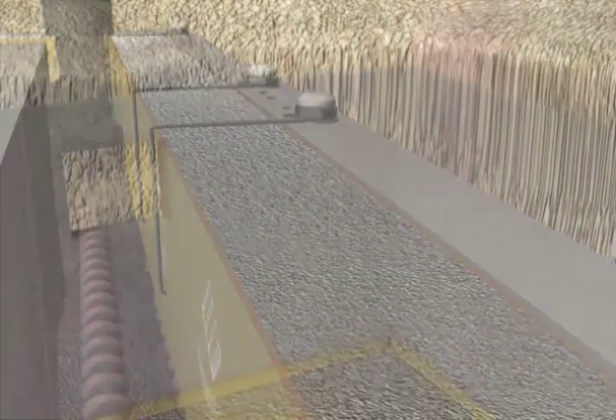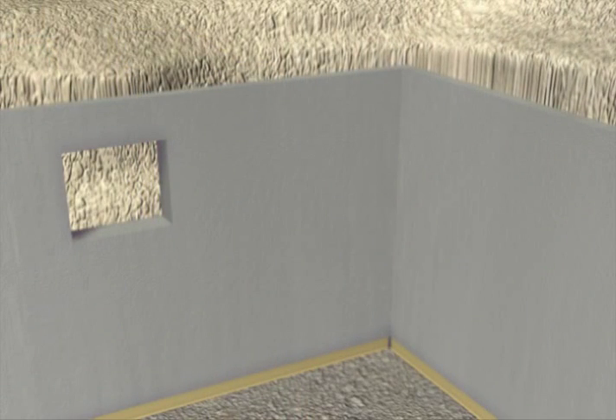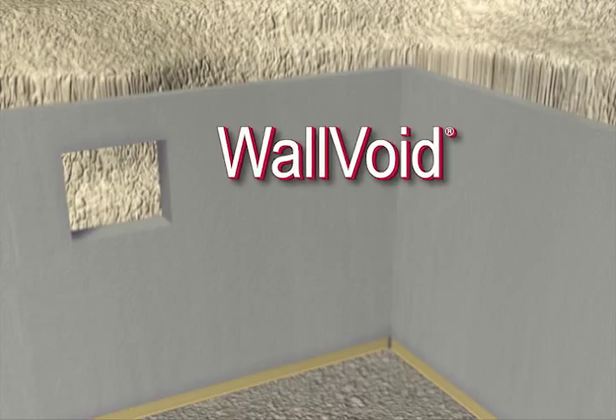When completely set, the forms are removed. A newly formed basement foundation shows the wall void at the bottom of the concrete wall. This corrugated paper product has created a void space into which the uplifting soils can expand without causing stress and damage to the structural foundation.